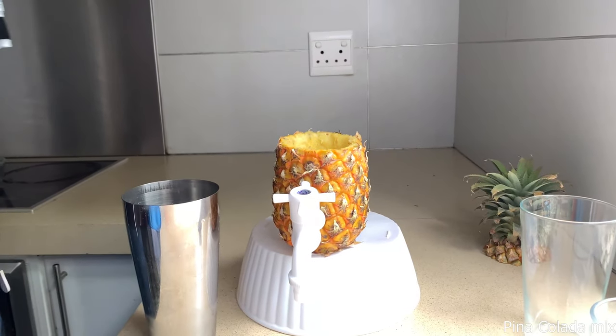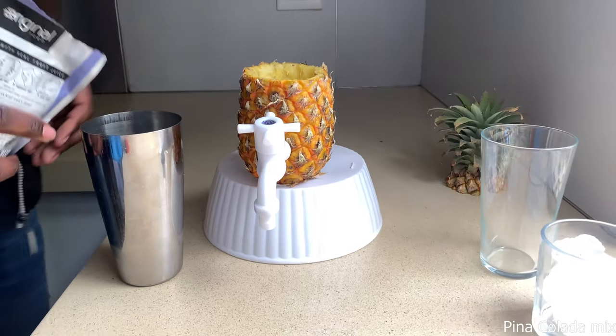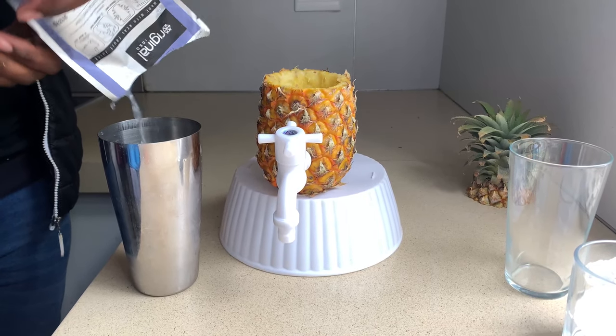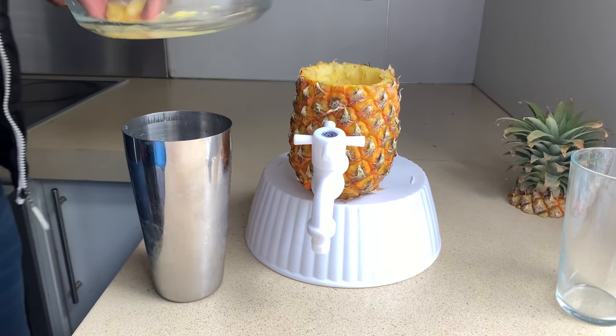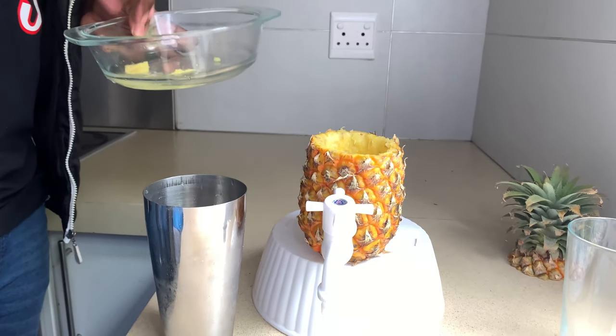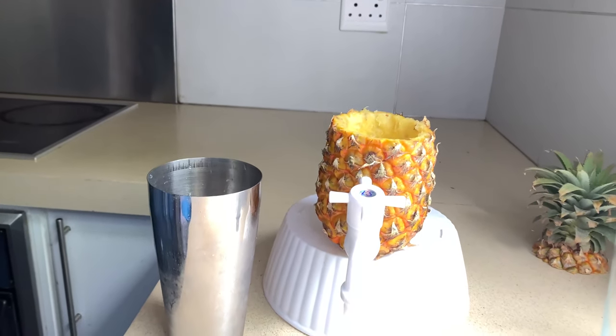This is the pre-mix — the pina colada pre-mix — so I'm gonna pour it into the cocktail shaker. Then I'm gonna drop in some pineapple chunks, just for the flavor. Yes sir, all about that flavor!